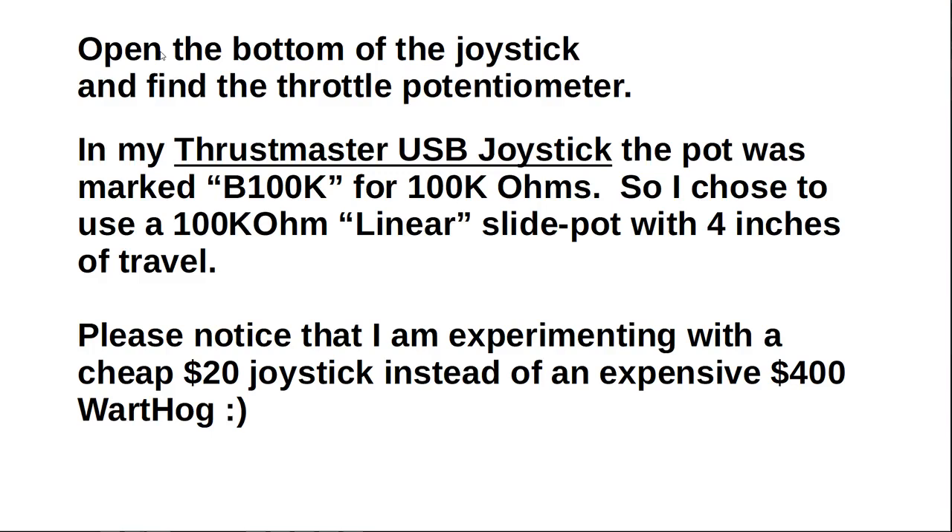Please notice that I'm experimenting with a cheap $20 joystick instead of an expensive $400 Warthog.